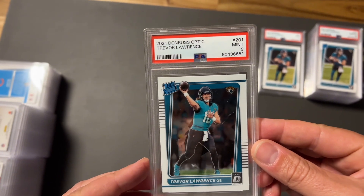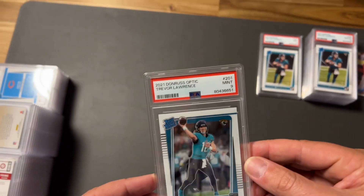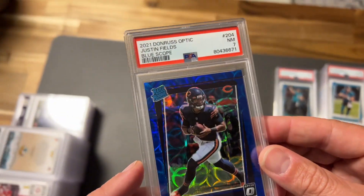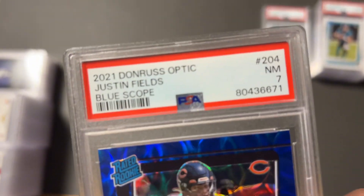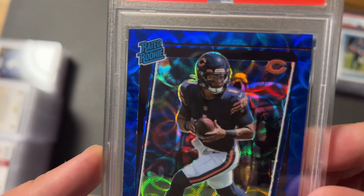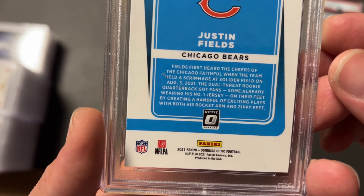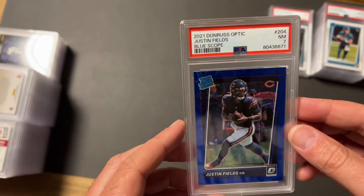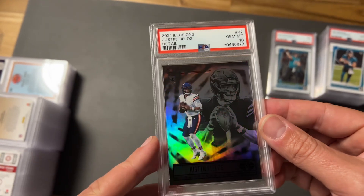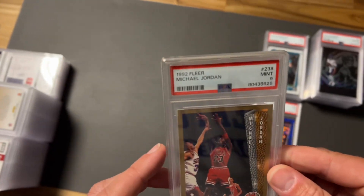Never gotten a 10 on this Trevor Lawrence Optic Rated Rookie — always taking nines. These Lawrences are just difficult to gem out, and this one has me baffled. Actually took a seven — must be a surface issue I didn't see. Disappointing. Anything Justin Fields is down too, but the Justin Fields Retail Illusions did take a 10, so we will take any of those tens.